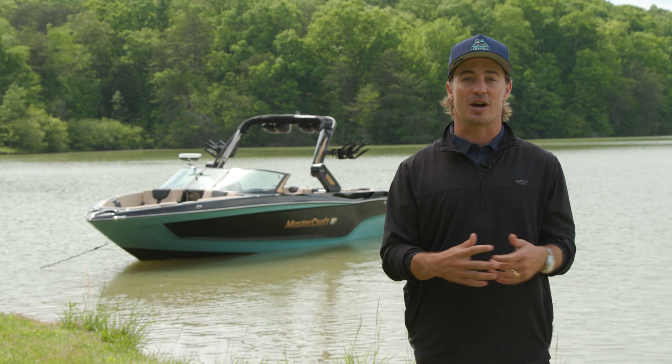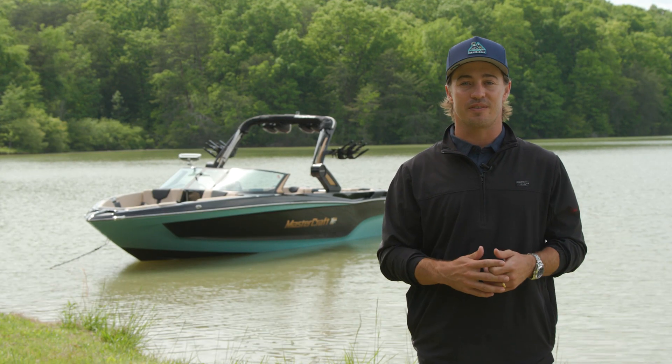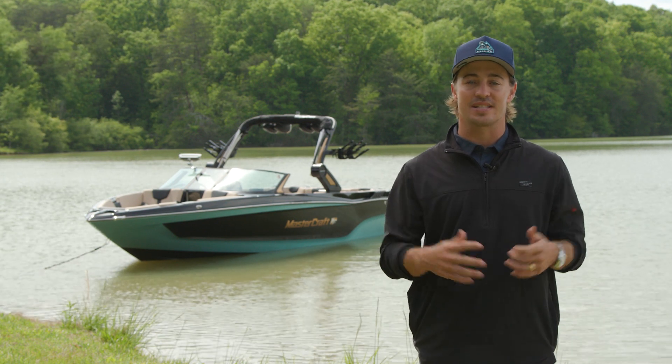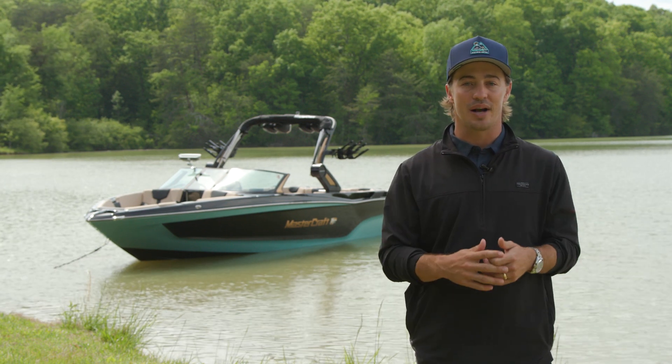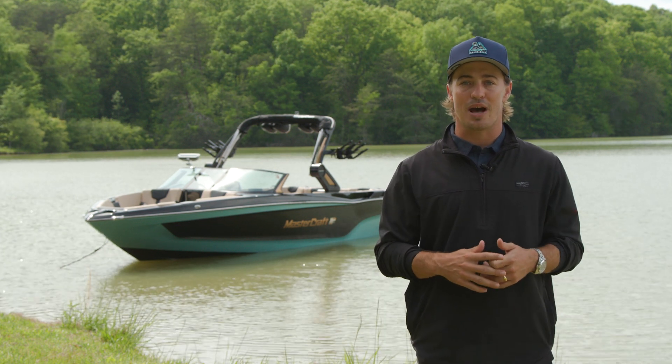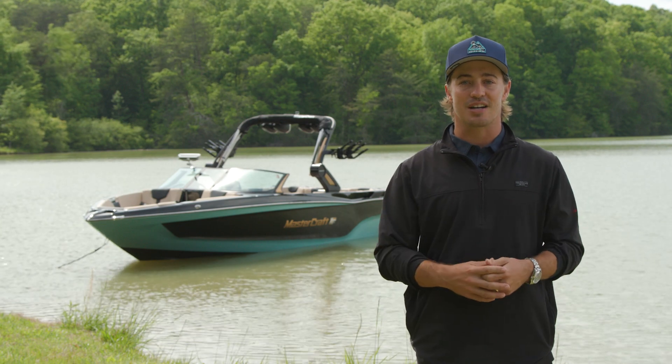Thanks for joining me today to learn more about the newly redesigned XT25. If you're looking to get more out of your summer, the XT25 is the obvious choice. To see why the XT25 is the best 25-foot towboat on the market, please contact your local MasterCraft dealer or head to mastercraft.com.